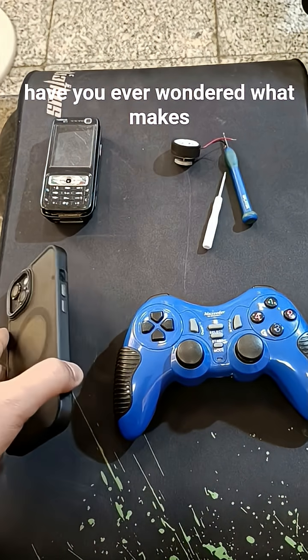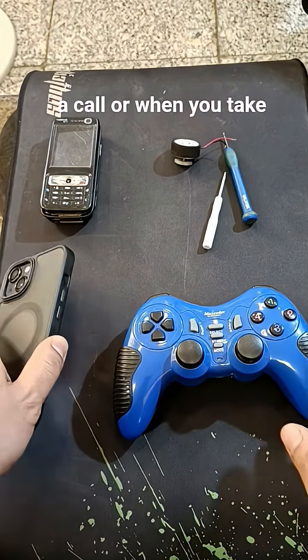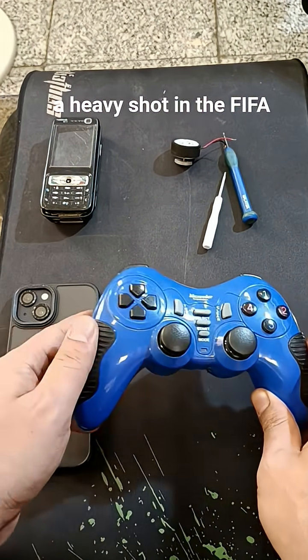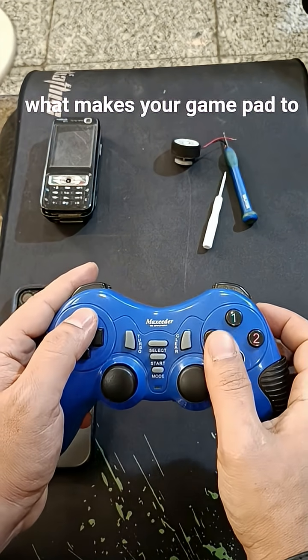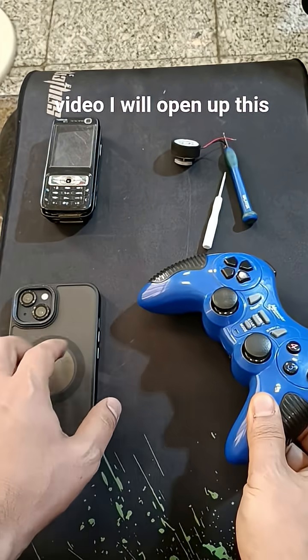Have you ever wondered what makes your cell phone vibrate during a call, or when you take a heavy shot in FIFA, what makes your gamepad vibrate after the shot? In this video I will open up this gamepad and an old cell phone to show you the device that makes these vibrations.